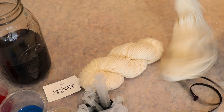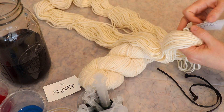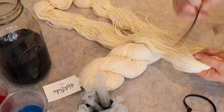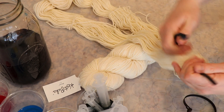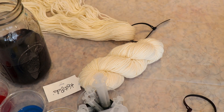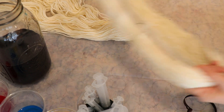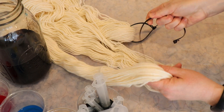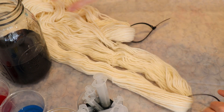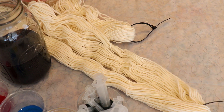I'm going to prepare the yarn to dye by first removing these tags, but also adding some removable nylon zip ties. I like to do this even though this yarn has three ties on it already. I like to add the zip ties because it's an easy way for me to move the yarn around without accidentally causing tangles. Also, if the yarn does get tangled because of the way I stir, the zip tie is a good place to know where I can untangle it once the yarn is dry.